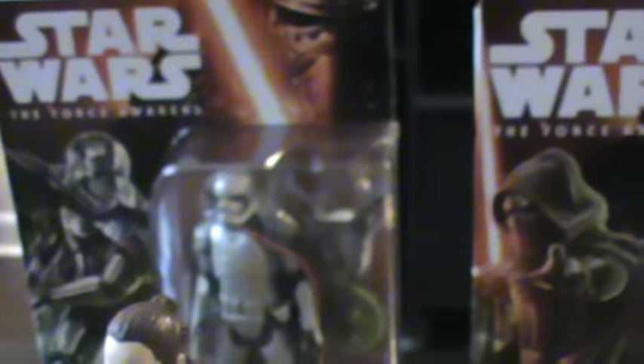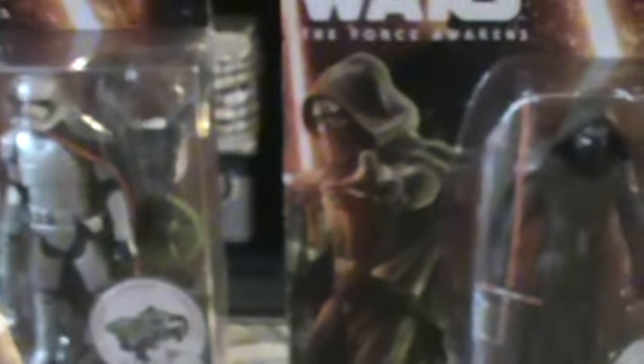Okay, so that's an idea of what you can expect from the Force Awakens line. If you want these figures, try Target or Walmart — Walmart's been restocking them.